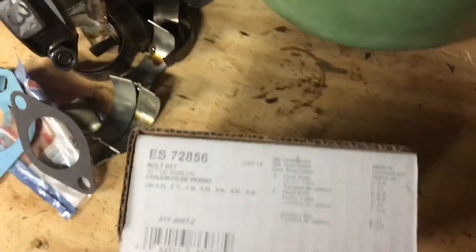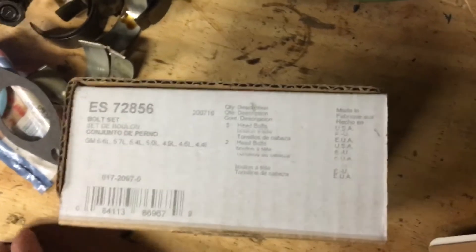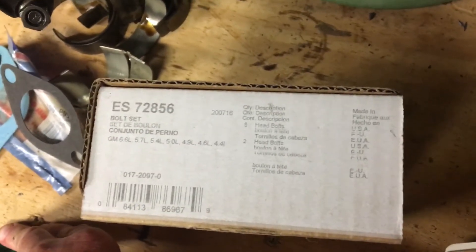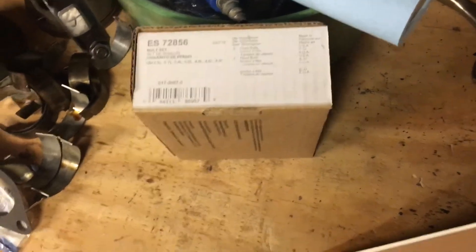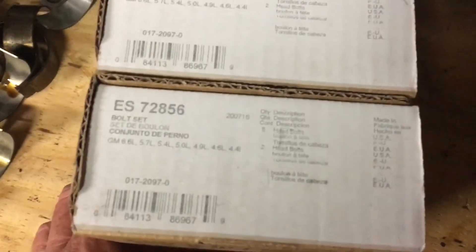That's the difference between a marine engine and a non-marine engine — the freeze plugs will be steel in a non-marine kit, but I bought these for a marine application. Moving on, these are your cylinder head bolts. The set is called ES72856. These are torque-to-yield cylinder head bolts. I'll do another video on why you have to buy new bolts for torque-to-yield and how they work to give you a consistent clamping force. Since you've got two heads, you need two boxes of ES72856.